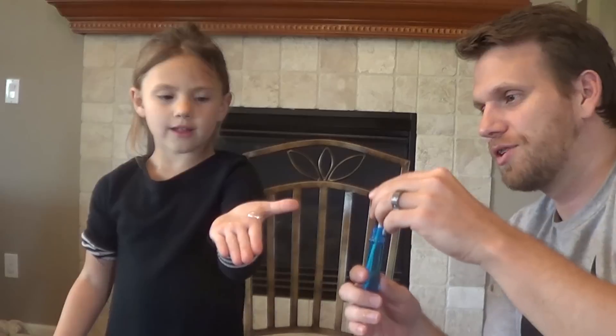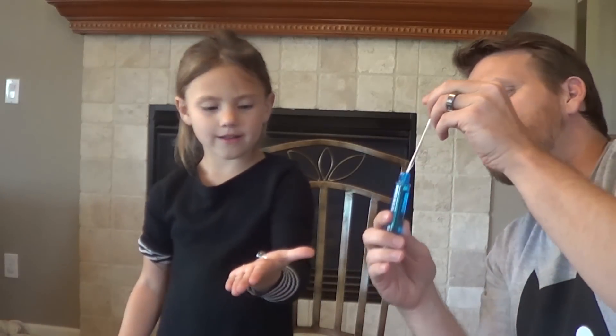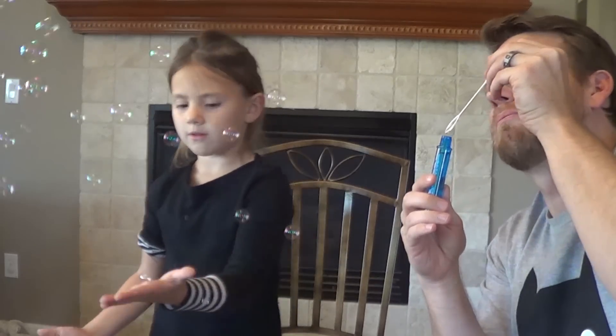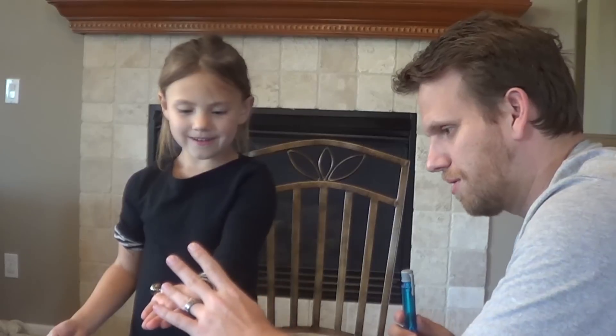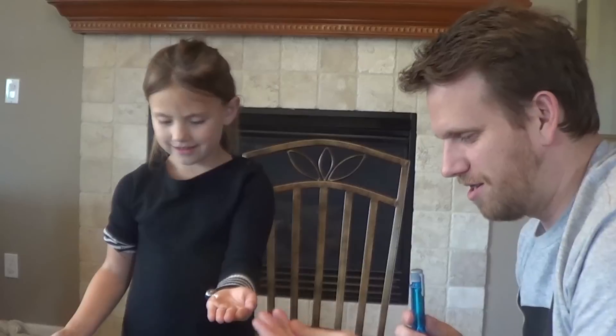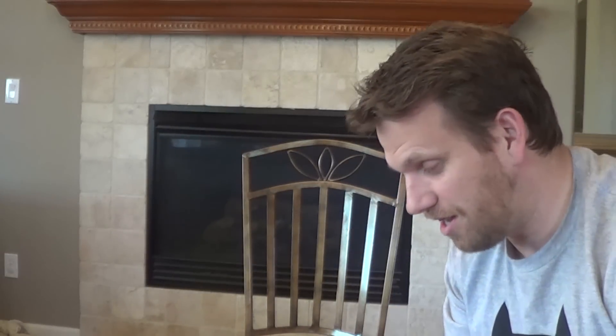Oh my god, it's like a hundred! Get them. Got one. They all popped on our hands, but we got one. Let's try to get another one. I got two. Weird — it's made out of like a really thick material. It stuck to the carpet.